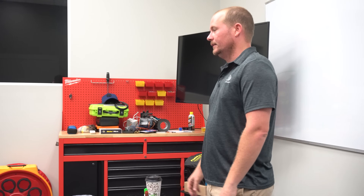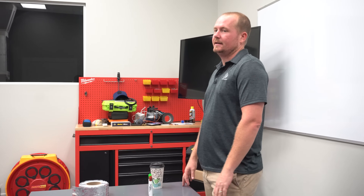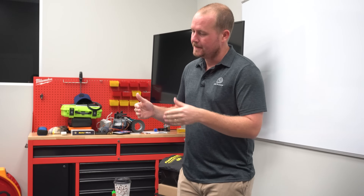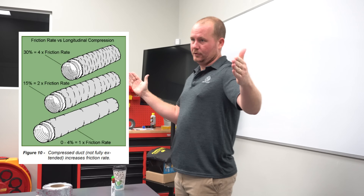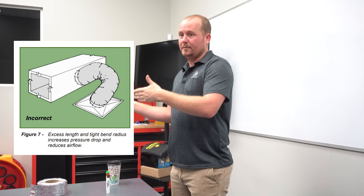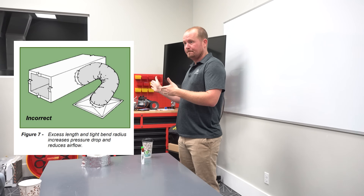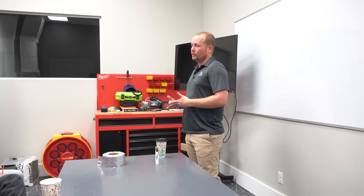FlexDuct works just fine when it's installed properly. Neil Comparato, one of my buddies, does a lot of testing on duct leakage and on delivered performance as far as CFM output. They install super high-end installations, a lot of low-static ducted ductless systems, ducted mini splits up in the Virginia market, and they test them a lot. What they find is that when you extend FlexDuct fully — stretched tight — not making sharp 90s or any significant bends, and you're sealing it properly, it actually performs really well.